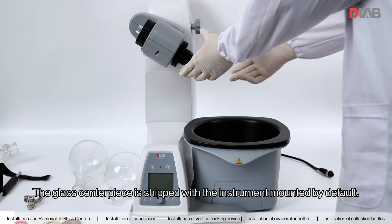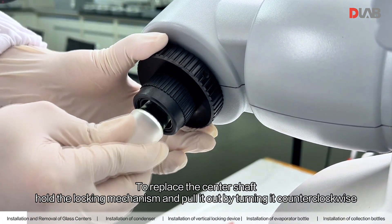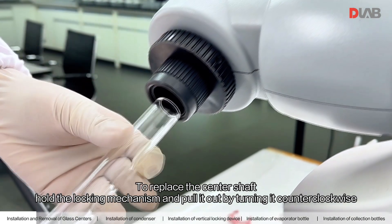The glass centerpiece is shipped with the instrument mounted by default. To replace the center shaft, hold the locking mechanism and pull it out by turning it counterclockwise.